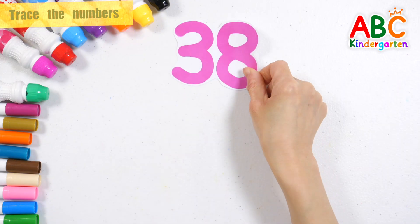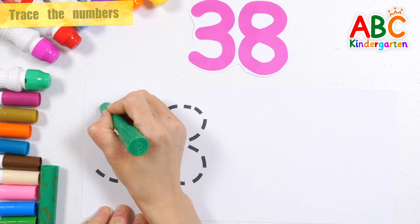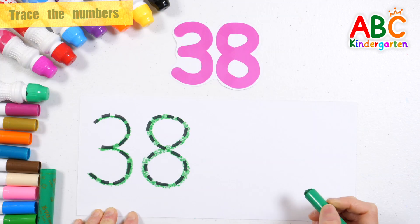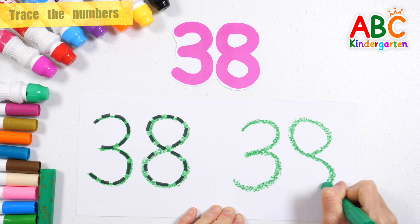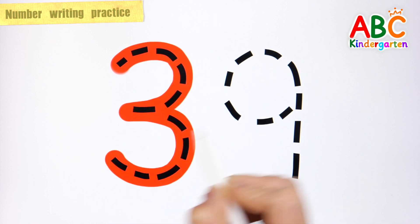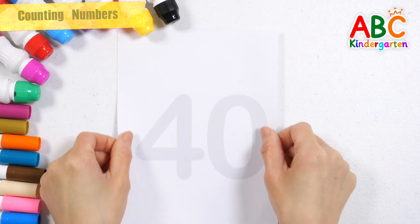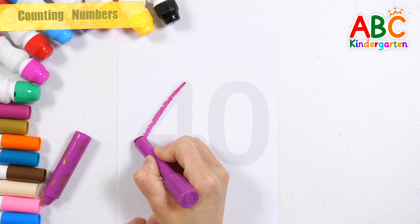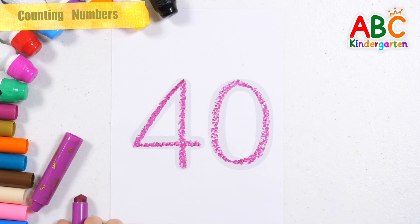Great job! 39 — Very good. Let's write the number 40 with a purple crayon. 40 — Great job.